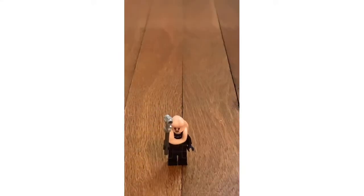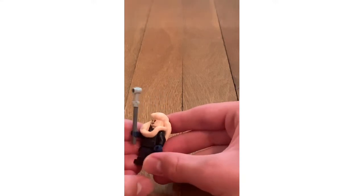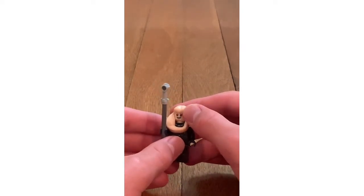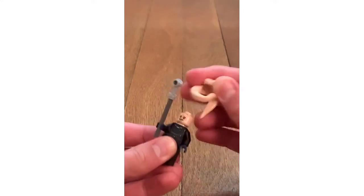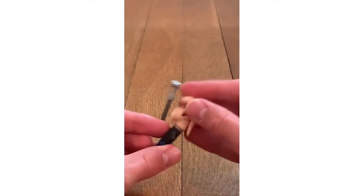The third minifigure is Bib Fortuna. He has red eyes, a stick, and body printing. He looks kind of different from Episode VI, Return of the Jedi, and has a different piece for his head. When you take it off, you'll see another facial expression, and there's back body printing as well.